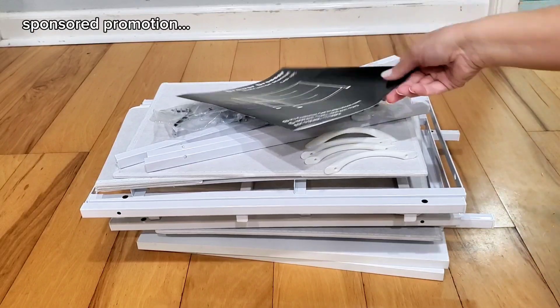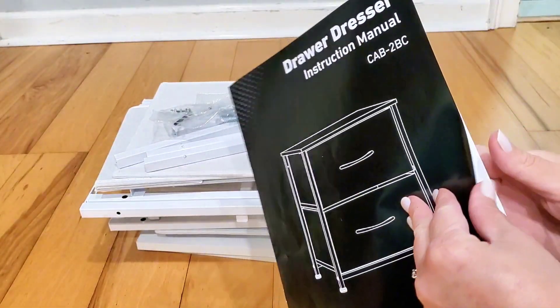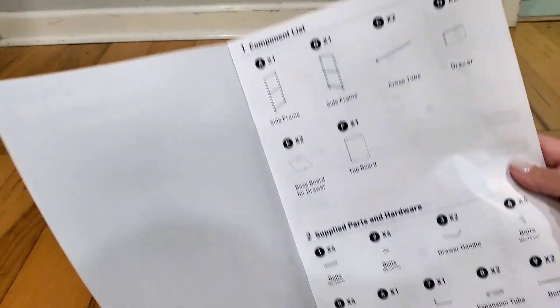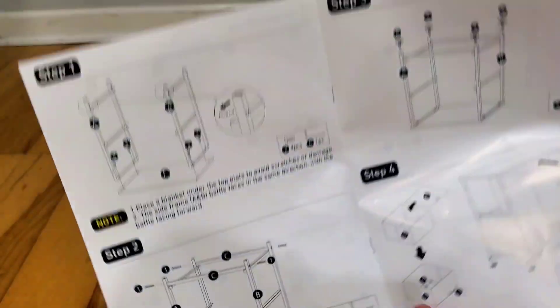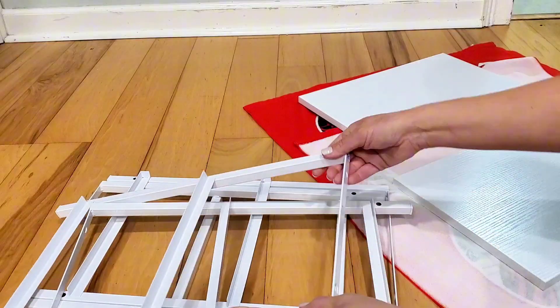Today I'm doing an assembly of the Sweet Crispy set of two nightstands that each have two storage doors. I did receive this in exchange for my honest opinion. It comes with a nice big manual with very clear and easy to understand instructions.